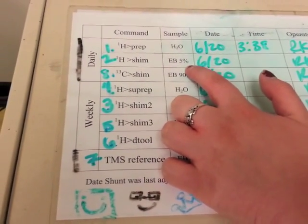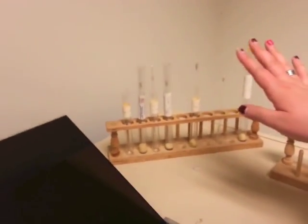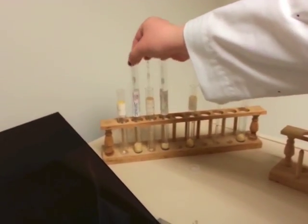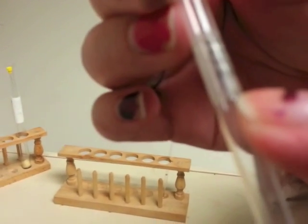For the SHIM routine, we need the 5% ethylbenzene standard. All of the standards are kept in a test tube rack next to the NMR. This one is the 5% — there are labels on them telling you that it's 5%.